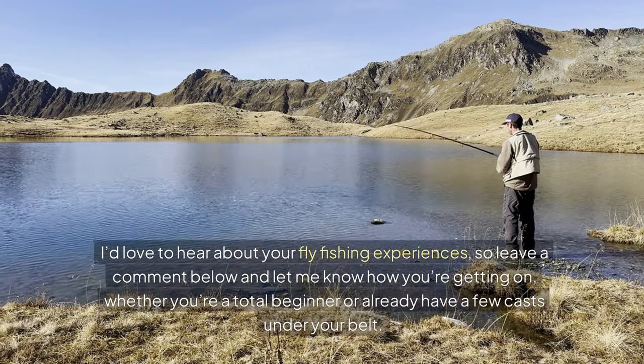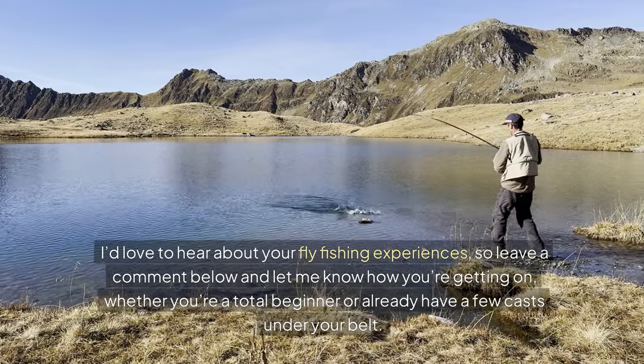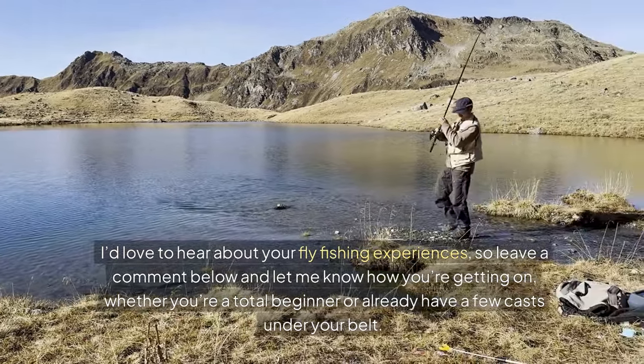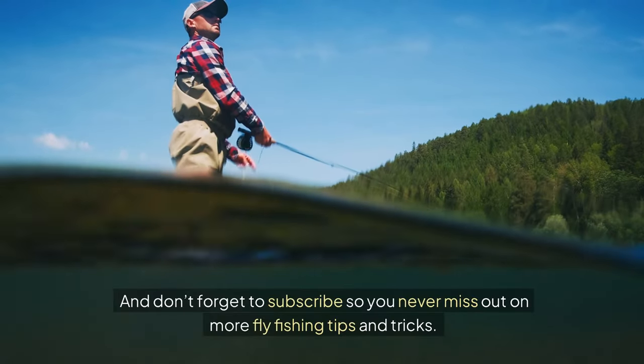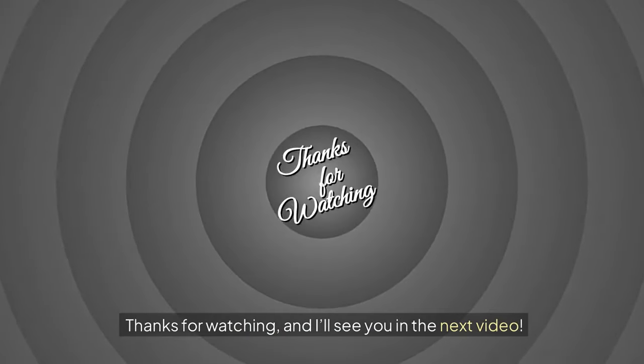I'd love to hear about your fly fishing experiences, so leave a comment below and let me know how you're getting on, whether you're a total beginner or already have a few casts under your belt. And don't forget to subscribe so you never miss out on more fly fishing tips and tricks. Thanks for watching, and I'll see you in the next video.